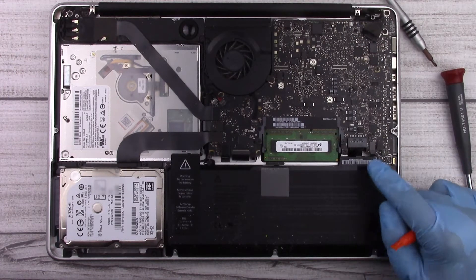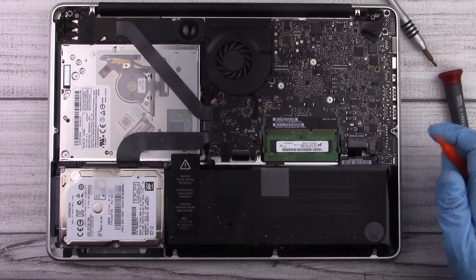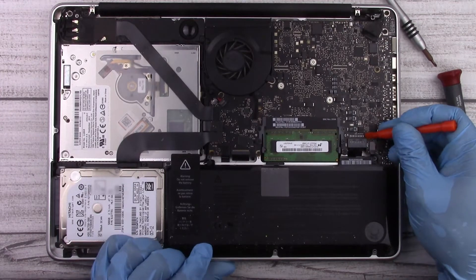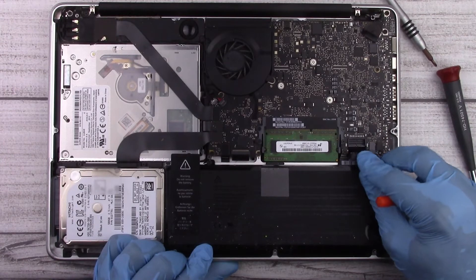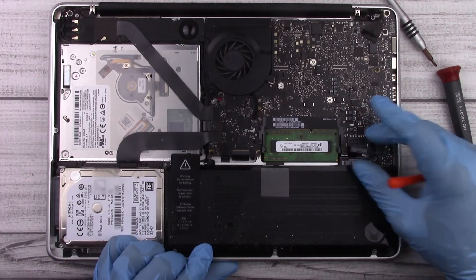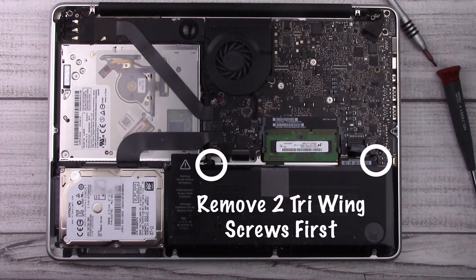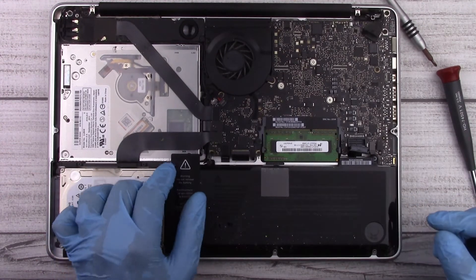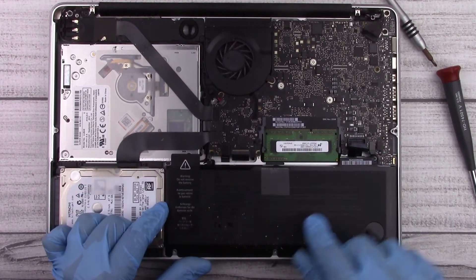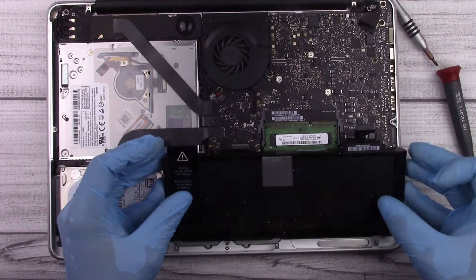One of the first things we want to do whenever we open up a computer is disconnect the battery. The connection is right here and we'll go ahead and pry that up with our pry tool. Now we know the battery is disconnected and we can go ahead and remove the battery — just pry it up using this tab and it comes right out.